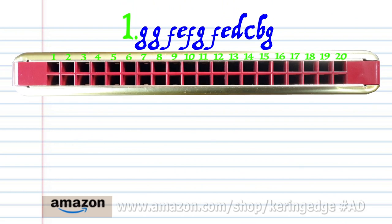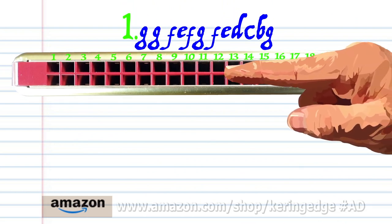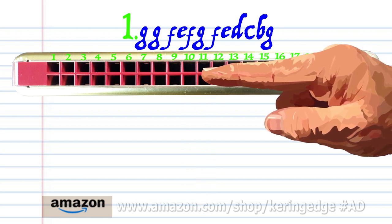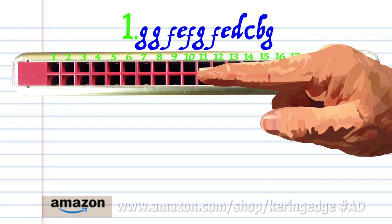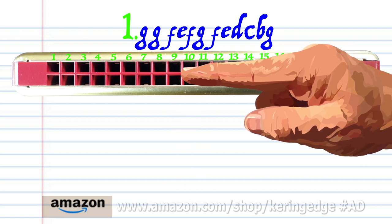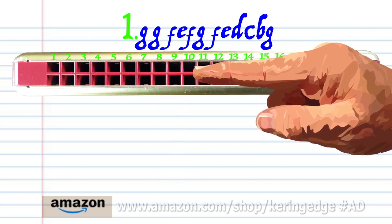Let's take a closer look at phrase 1. Blow into 11 twice, breathe in through 10, blow into 9, breathe in through 10.